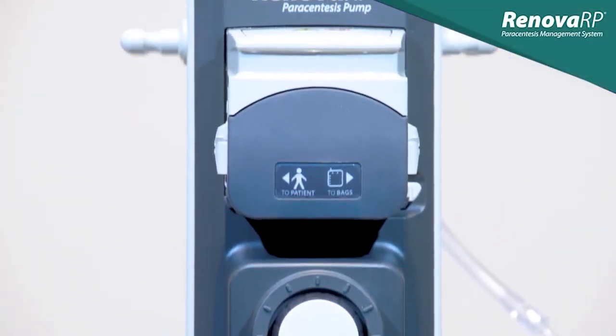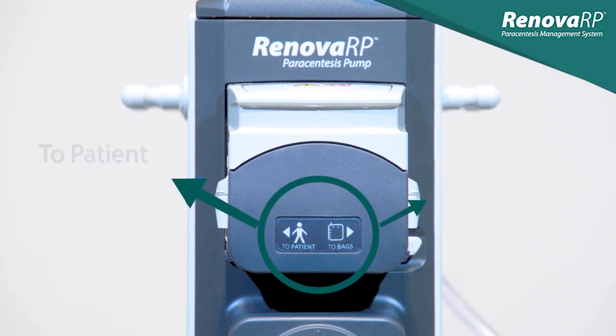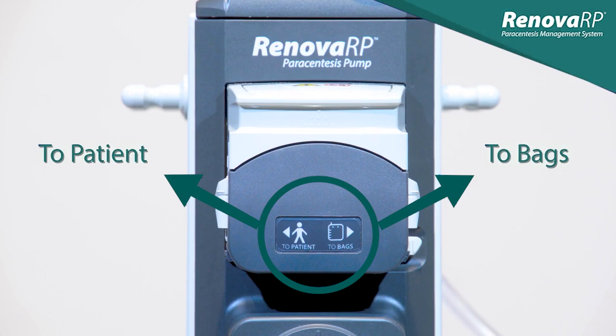Using the indicator on the front of the pump head, we can see how to properly load the tubing. When facing the pump, we see that the tubing should go to the bags on the right and to the patient on the left.